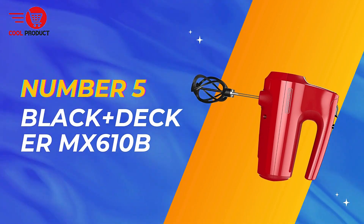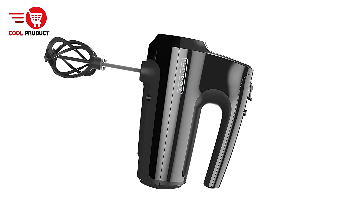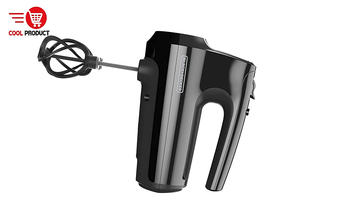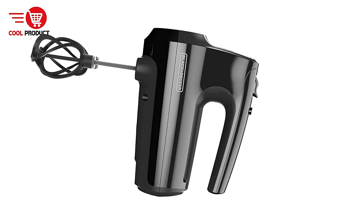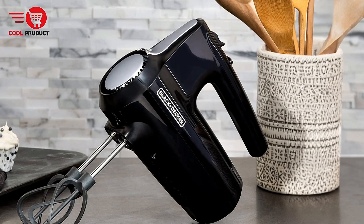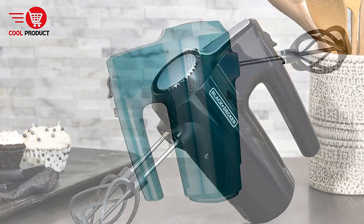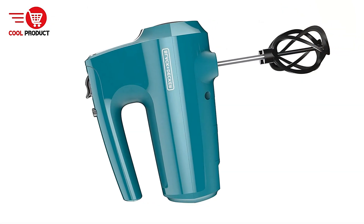At number 5 we have the Black & Decker MX610 Electric Hand Mixer. It is a versatile kitchen appliance designed to make mixing tasks easier and more efficient. Featuring advanced helix beaters, a powerful motor, and multiple speed settings, it's a convenient choice for home bakers and cooks.